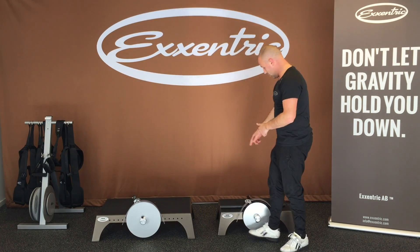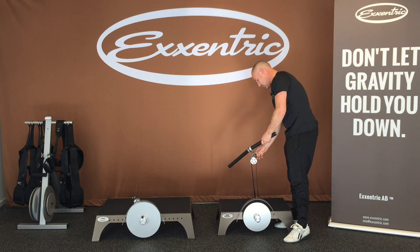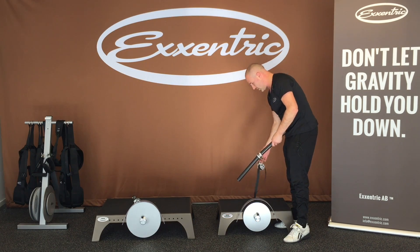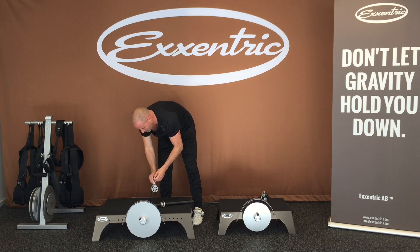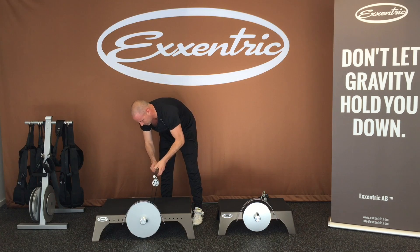Now I want to move the K-Bar over. It's attached here to the K-Box Lite, so just pull this tag here and the snap shackle opens. Bring it over to the K-Box Pro — same here, open the snap shackle — and put the grip in. Make sure it's locked.